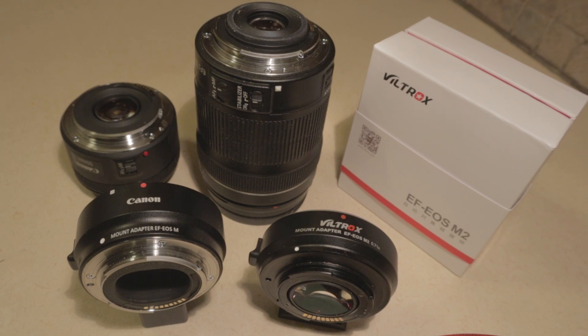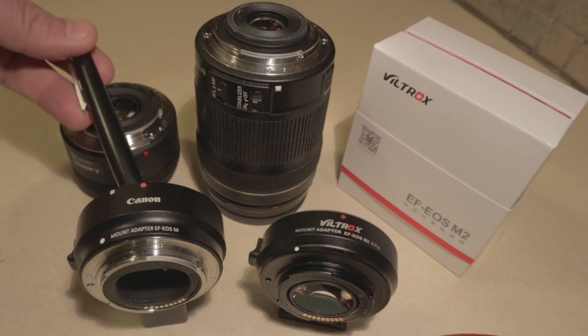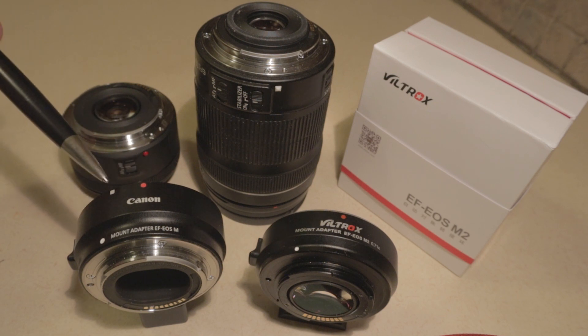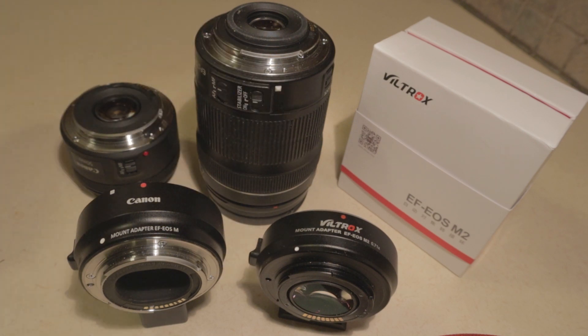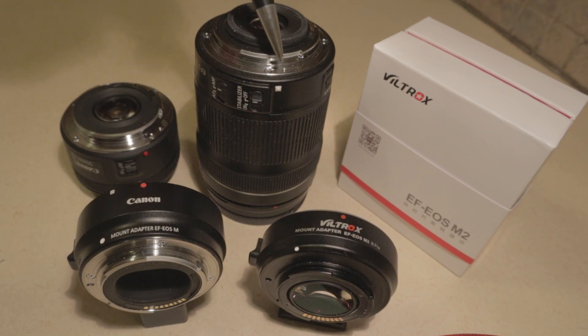First clue: if you look at the Canon lens adapter, there is no glass in it — it's simply an adapter. There's a red dot and a white dot, whereas the Viltrox speed booster has just the red dot. As we all know, Canon full frame EF mount lenses have a red dot, and EF-S mount crop sensor lenses have a white dot. We line up those dots on our camera frame to align them before they're locked down.